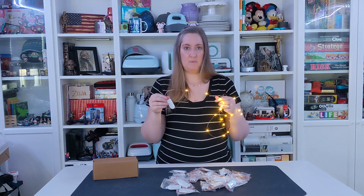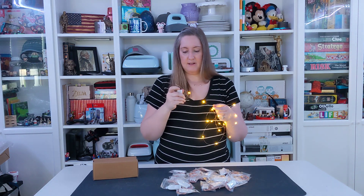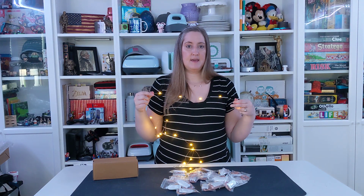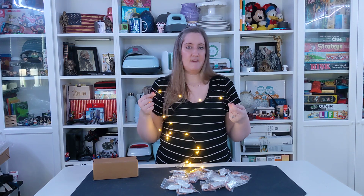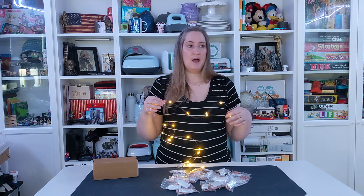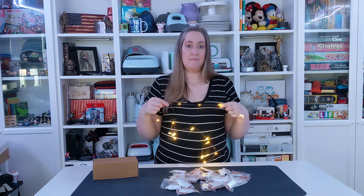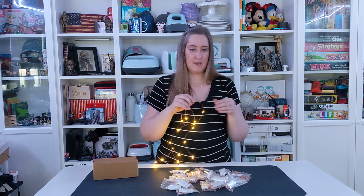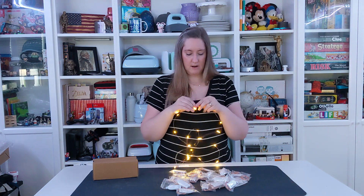Without having to worry about masking and hiding where the battery pack is. The batteries last a long time, and you can use these wire lights in a variety of different ways — in lanterns and vases, across your mantelpiece, around different decorations throughout the year. You can use these for holiday decorations or just everyday use.